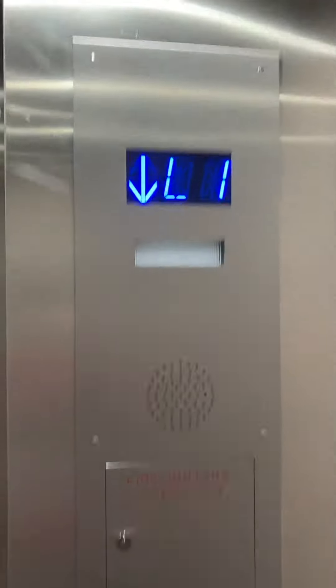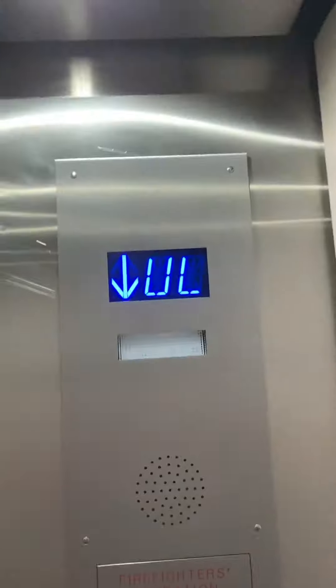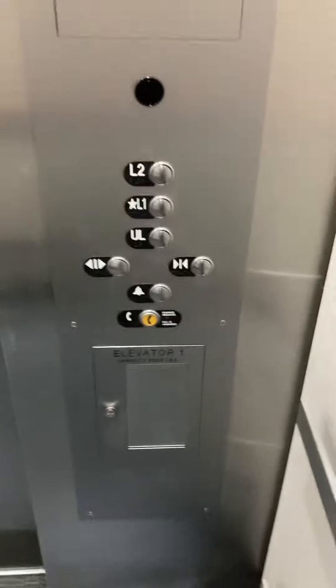This has a ThyssenKrupp on it. That's bouncy. I'm not supposed to get off the basement, so I'm not gonna.